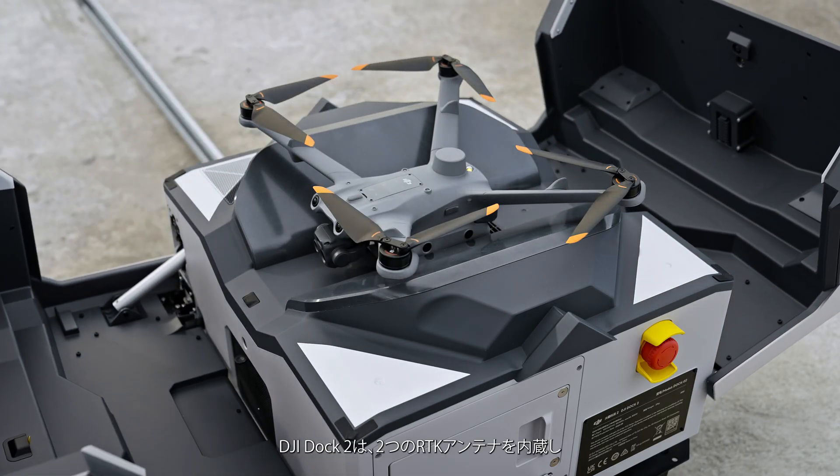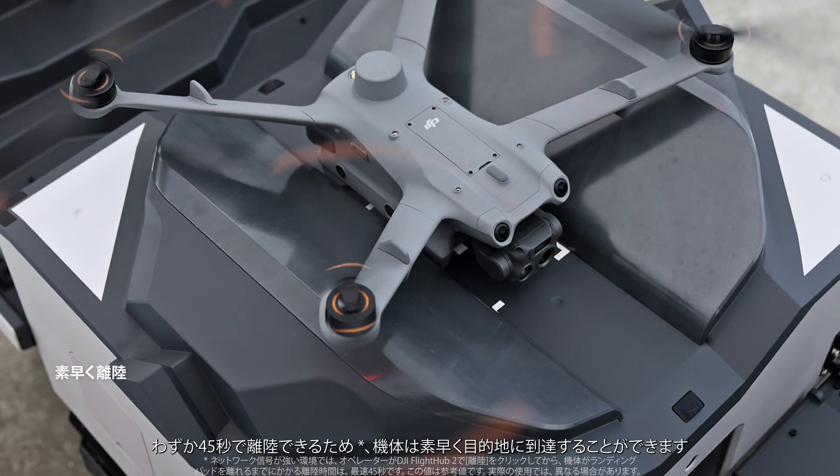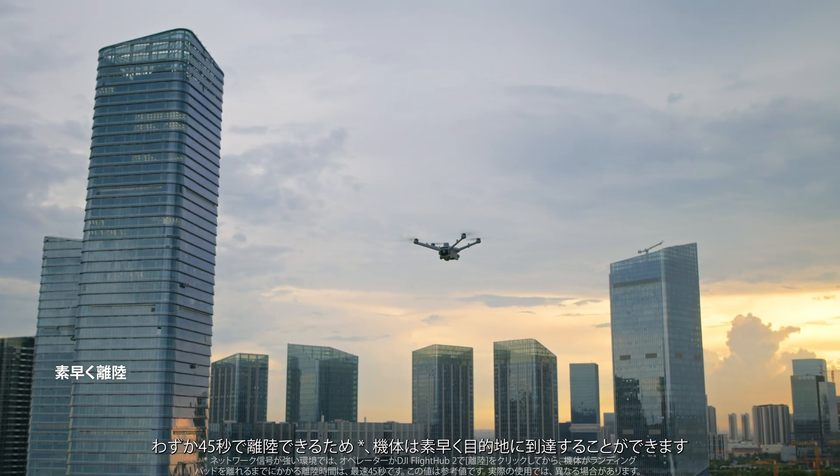DJI Dock 2 integrates dual RTK antennas, quickly refreshing aircraft return points. With a 45-second takeoff time, the aircraft can reach the destination swiftly.